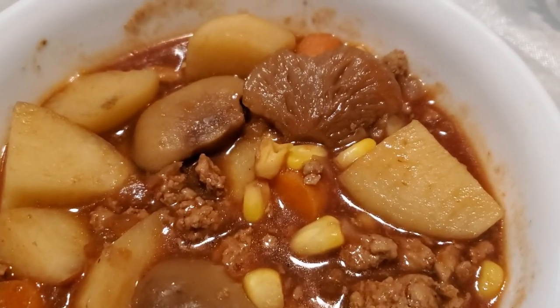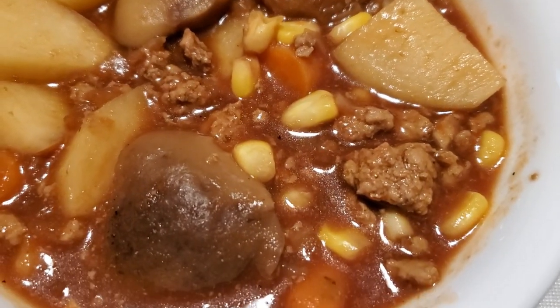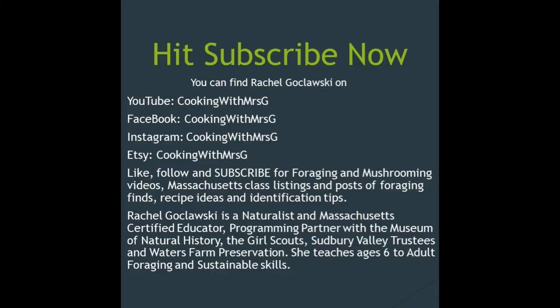Pretty tasty — no bitterness in the mushrooms, but like I said, they're slow cooked for four hours, so very enjoyable. This is Rachel Bokloski, Cooking with Mrs. G. You can find me on Facebook, Instagram, and YouTube as Cooking with Mrs. G.